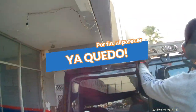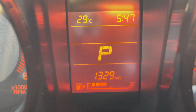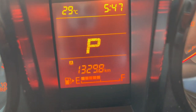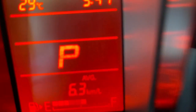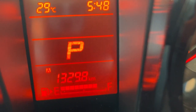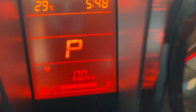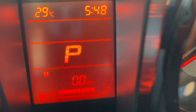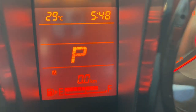Ahí está señores, ya la hicimos. Voy a marcar — vamos a echarle 500 pesos de gasolina. Traíamos un cuarto, ya estaba perdida la reserva. La vamos a poner en cero para ver el gasto que nos va a hacer. Está en cero. Le eché 500 pesos. Hasta que prenda otra vez el testigo, para grabar cuántos kilómetros anduvo con 500 pesos. Queda pendiente señores, continuamos.